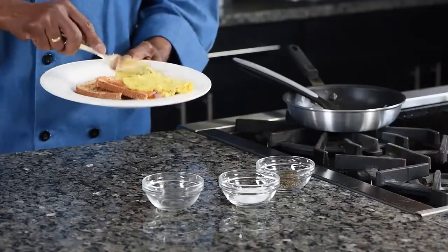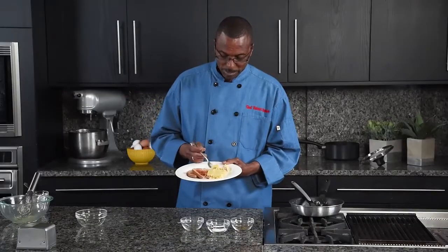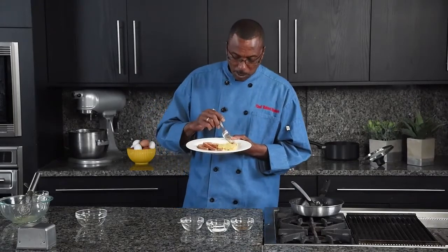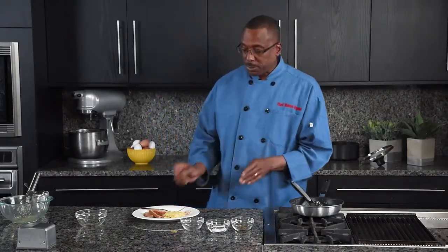Let me see what we did. How simple was that? Again, thanks for watching. Happy cooking, everyone.